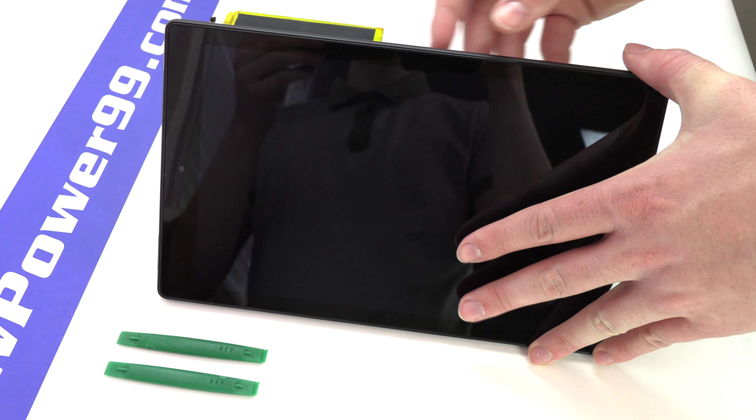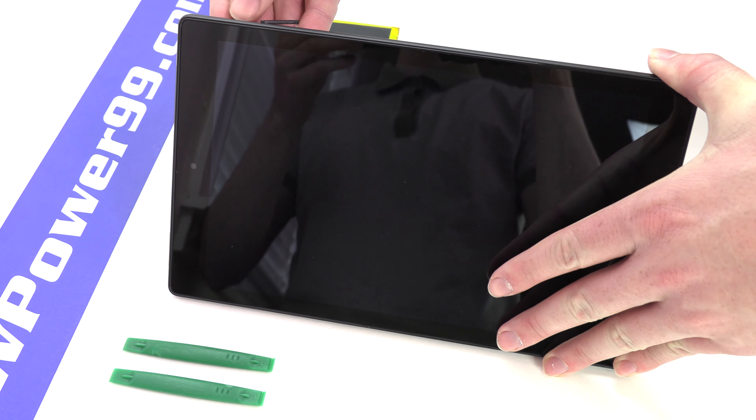Before beginning the battery replacement process, be sure to remove the SD card from your device.